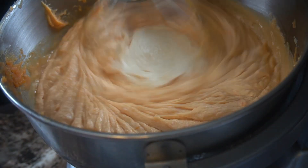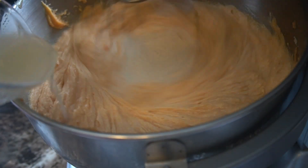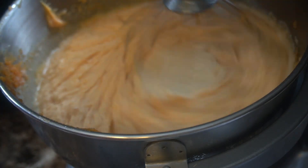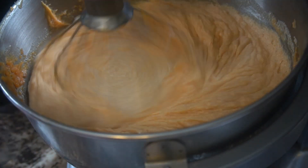I'm adding in my extracts — I have vanilla, lemon, and butter extract — as well as some lemon juice. You need all of this, guys. It makes this pie so delicious.